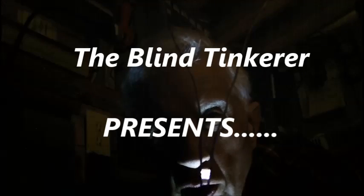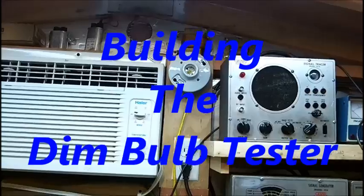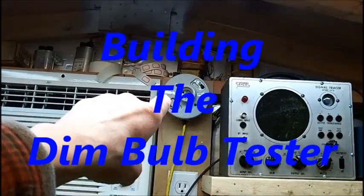Welcome aboard to the Blind Taker's Workbench. I started making the dim bulb tester.